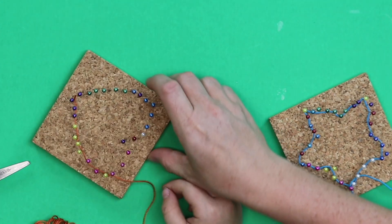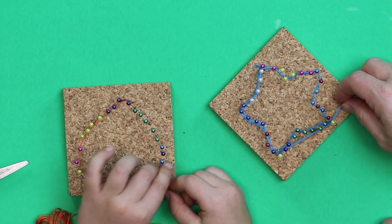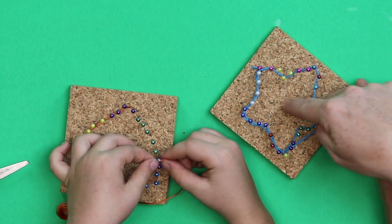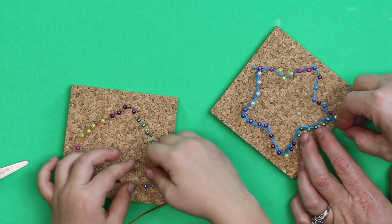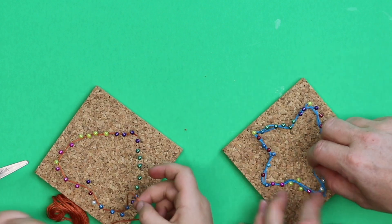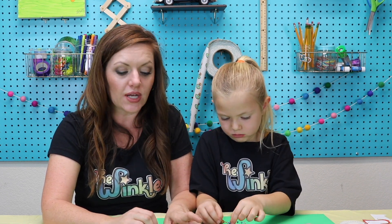Turn the cork as you go — it's easier to work with that way. Make sure all your string is staying on the inside. In math we call that the area, and in art we call it the positive space. We want to make sure all our string is staying inside the perimeter — if you go to a corner on the outside that would be the negative space, outside the perimeter. Keep your string tight, but not so tight that your pins start scrunching together. Kate and I are going to keep working on the perimeter — pause the video and catch up with us once you've done your perimeter three or four times.